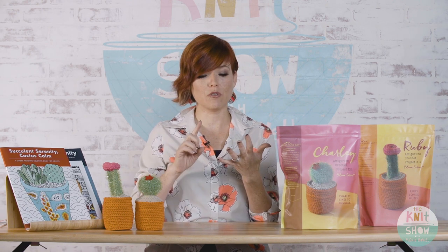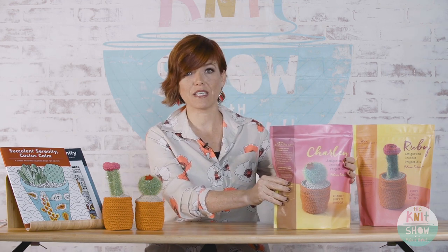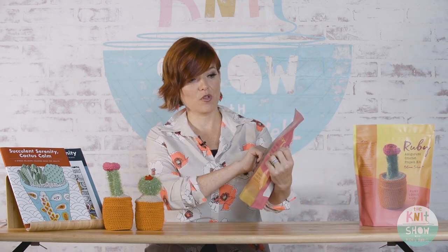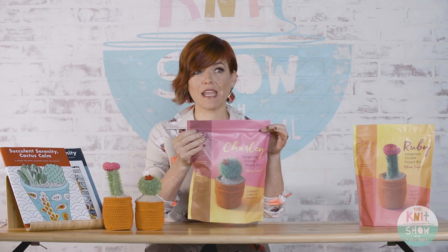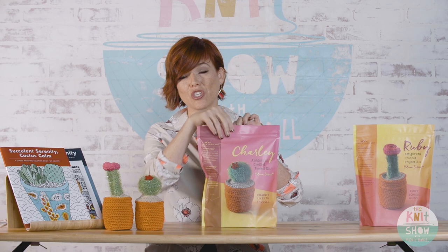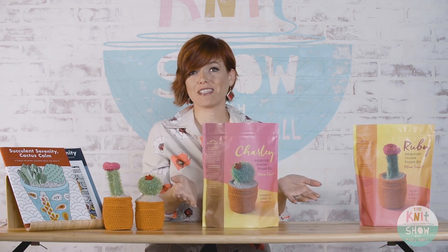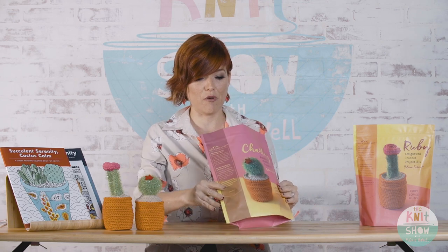So there are two kits: the Charlie and the Ruby. They come in a resealable bag so all your stuff stays together — and you can use it as gift wrap packaging, just throw a bow on it.